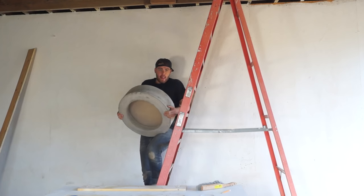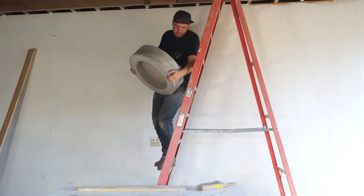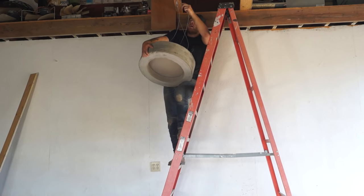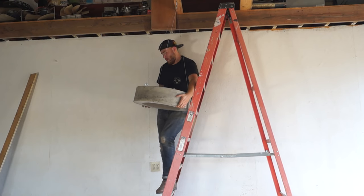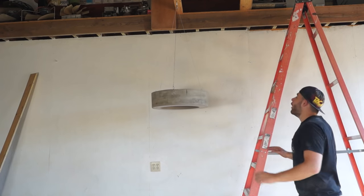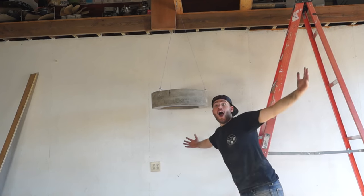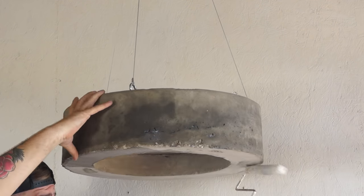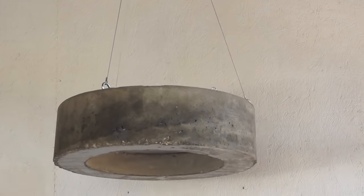For the sake of the video, I went ahead and temporarily installed it in my shop. I recommend getting help for this — I didn't have any, so that's why I'm hanging it by myself. Always be safe and don't do anything you're uncomfortable with. As the final step, I went ahead and put on a couple coats of a low-gloss concrete sealer, just to keep everything protected, although it's not super necessary.